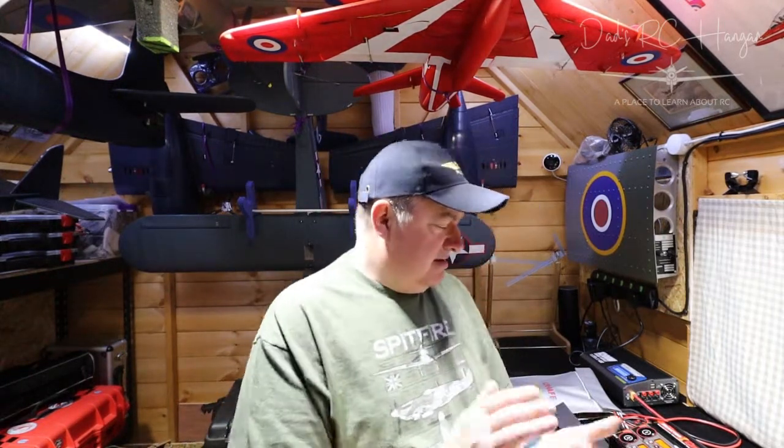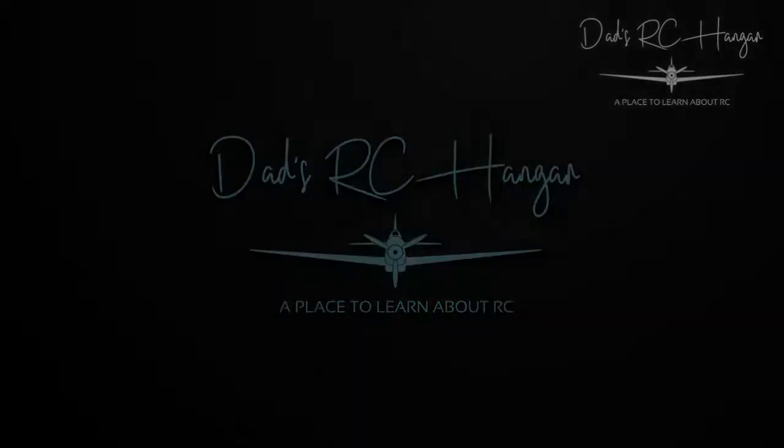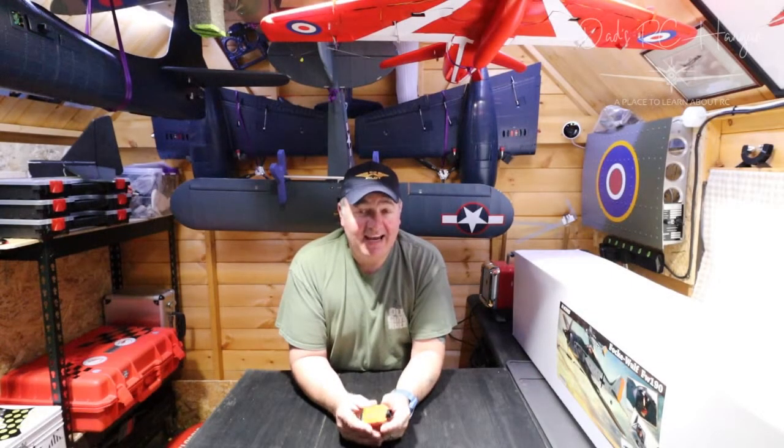The batteries are charging and I'm waiting for them to go beep beep beep to tell me they're charged. Hi and welcome back — I flew a couple of days ago but decided to make a movie today. So how did my first flight go of my J3 Navy Cub? Well, as you can see it's still in one piece, which is a good thing.